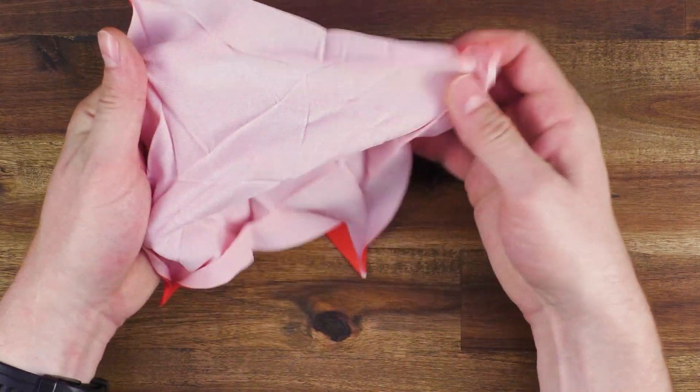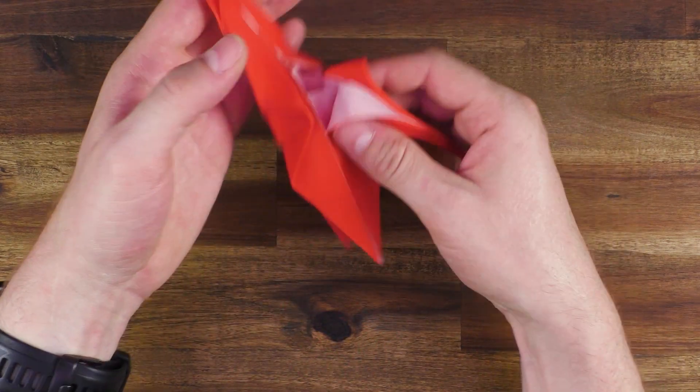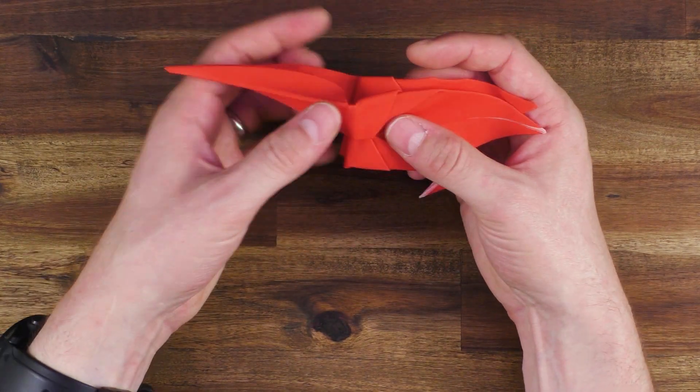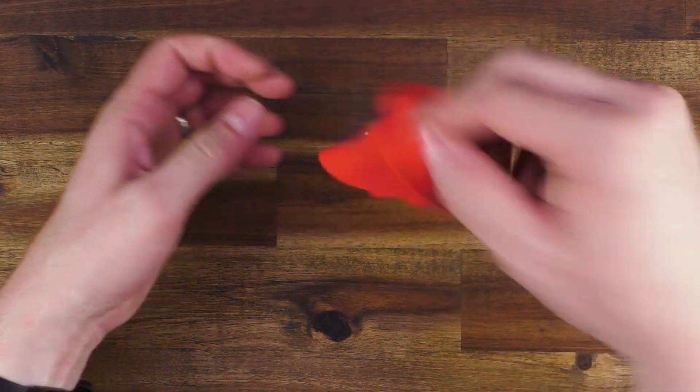Let's have a look how it works. If I just bounce it... okay, yeah, it seems to work. Let me give it one more try, please. Yeah, okay, I think I got it.